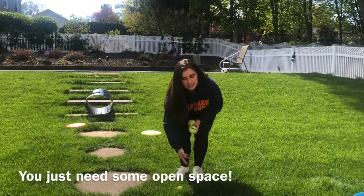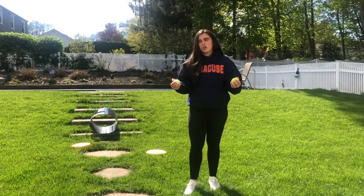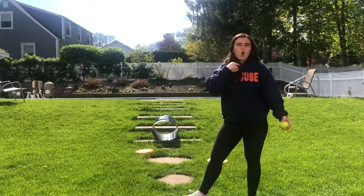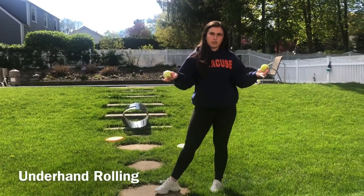Bocce has the same exact skill that we had when we were doing the bowling video. You probably remember doing tick tock forward, because you are rolling the ball — and that's the same skill that we are going to use today.